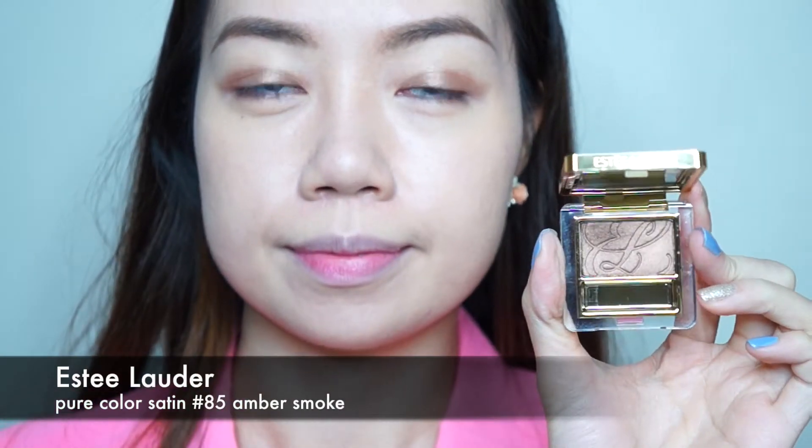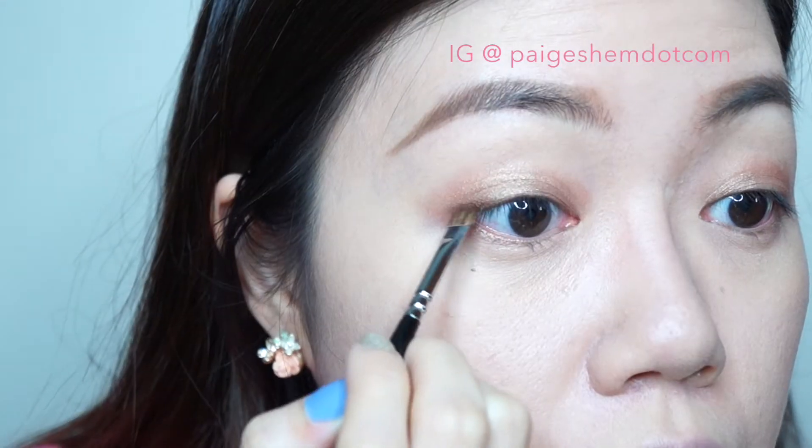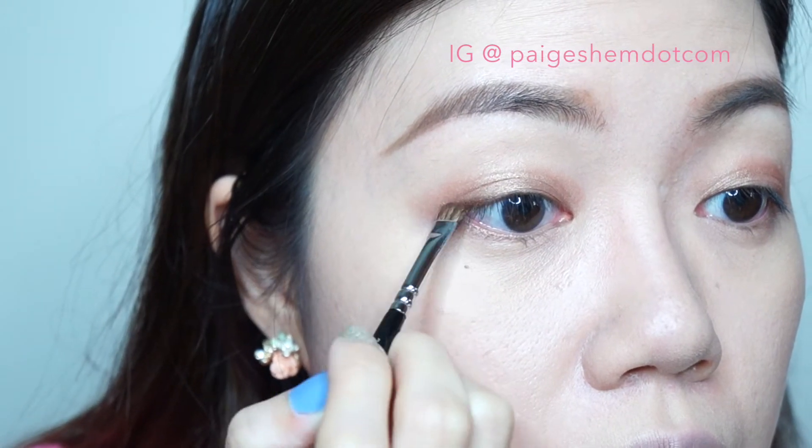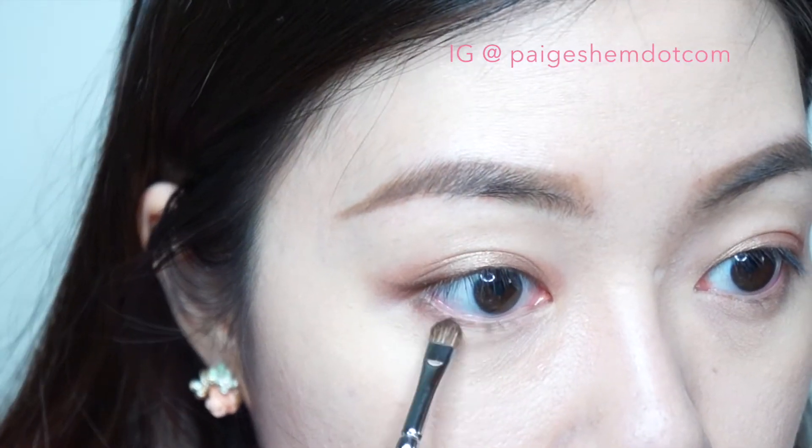Next, I'm going to use a dark bronze eyeshadow to make a soft cat eye, lining only the outer third of the lids closest to the lash line. Then I'm also shading the lower lash line to give a soft, smoky look.